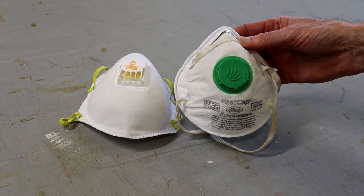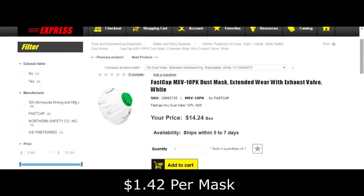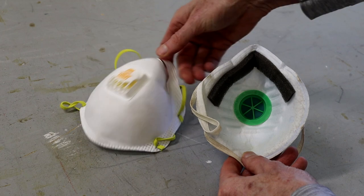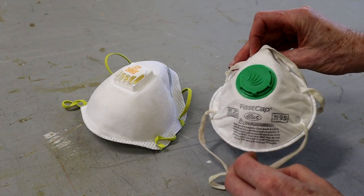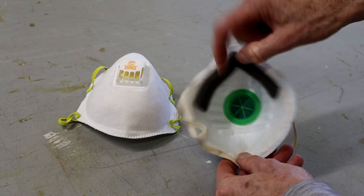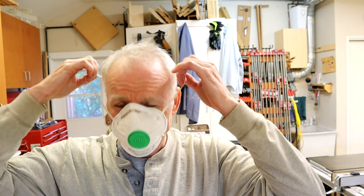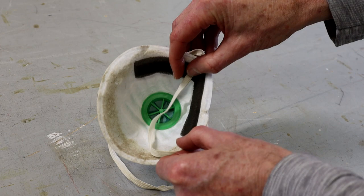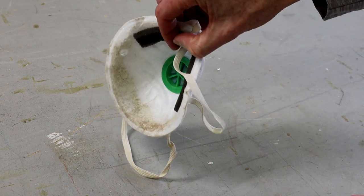The next mask I tried was the FastCap MXV Dust Mask. These are priced at just $14 for 10 masks, which puts the cost between the two other masks. The design is very similar to the 3M mask and also features a one-way exhale valve. But FastCap added a small piece of foam to the inside nose bridge area — it added a bit of comfort and helped soak up sweat, so it stayed in place longer. But it still leaked along the bottom of the mask, which was very apparent once you removed the mask after working in dusty conditions. The bottom inside of the mask was soiled with dust.